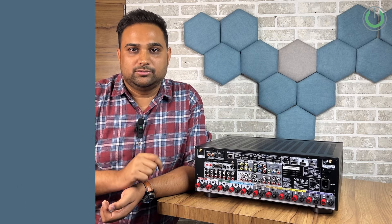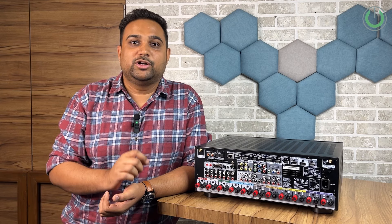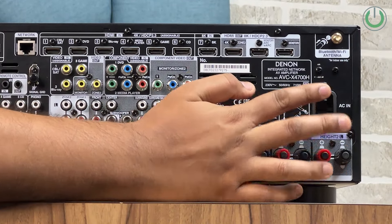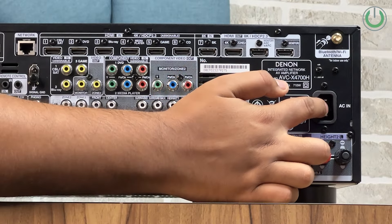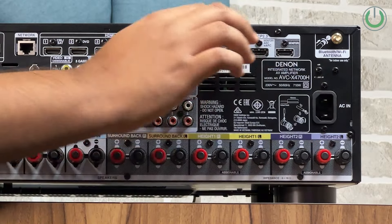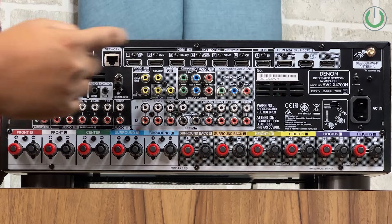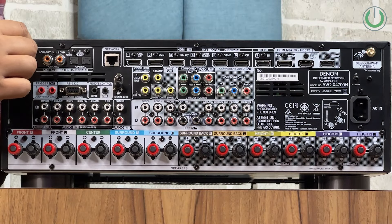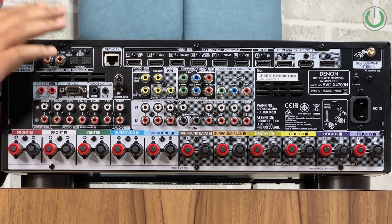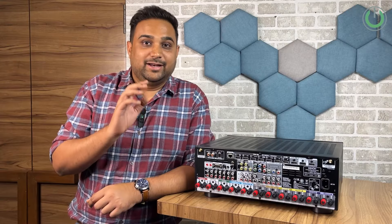The very first thing you need to do when connecting an AV receiver is connect it to its power source, which is right over here. The power supply cable is supplied with the AV receiver and needs to be connected here — some are 2-pin, some are 3-pin. One end goes here and the second end goes to your wall socket. The second ports to be careful of are the two golden ports, which are your Wi-Fi and Bluetooth antenna adapters that come with the manual box and need to be inserted into these two connectors.